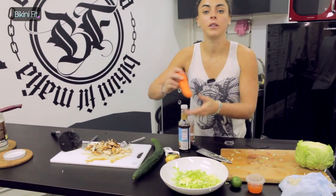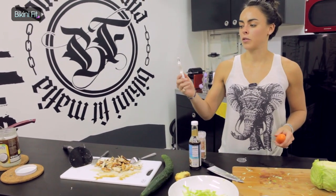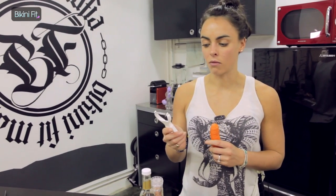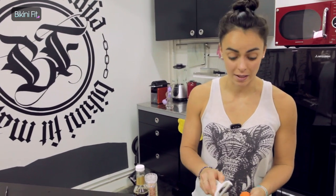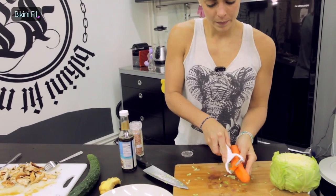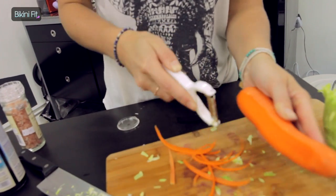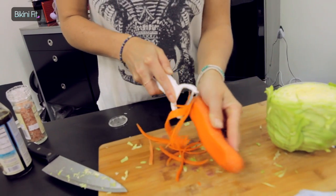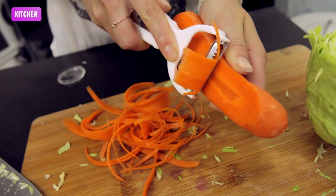Next I'm going to do the carrot. For those that like zoodles or anything of that variety, this is an awesome grater — much more space friendly than the spiralizer. So I'm going to use this to grate some carrots. It comes away nice and easily, just offering the salad a little bit more color.